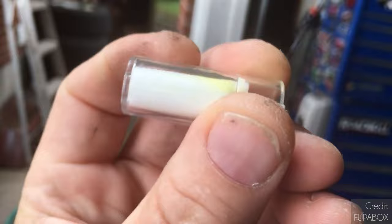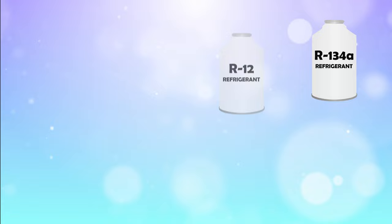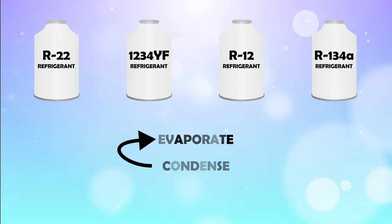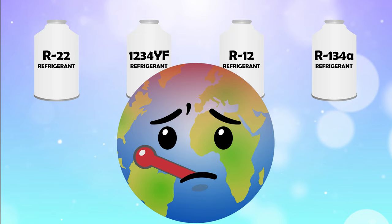Refrigerant is a fluid used in all types of cooling systems, specifically designed to evaporate and condense continuously. Traditionally, these fluids have not been very environmentally friendly and weren't nearly as efficient as the premium hydrocarbon options provided by Duracool.